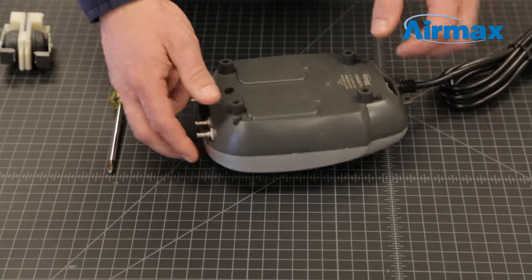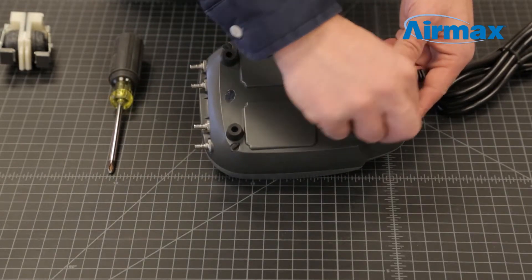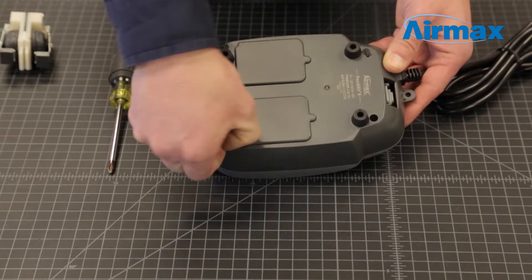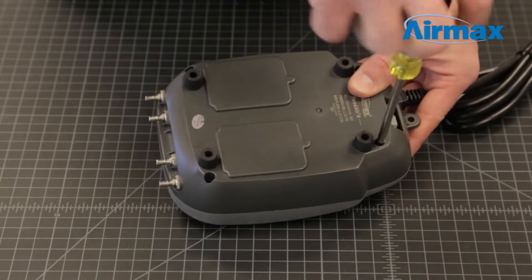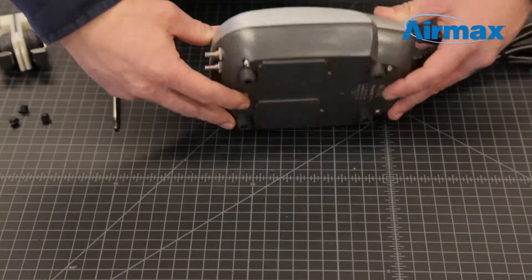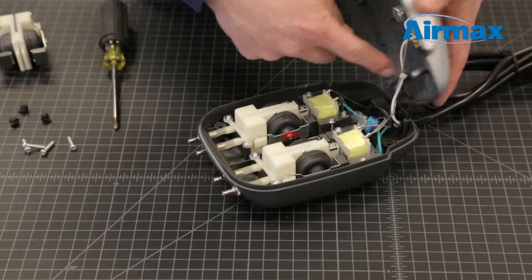Start by removing the four rubber caps from the base of the Pond Air 4 compressor to expose the case screws. Next, use the number 2 Phillips screwdriver to remove the four case screws and gently separate the upper and lower casing, taking care not to damage any wires.